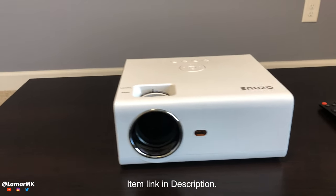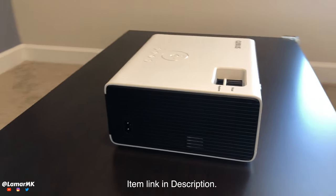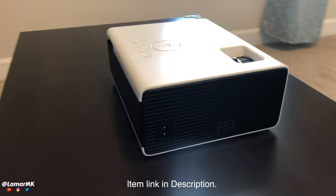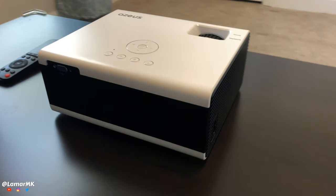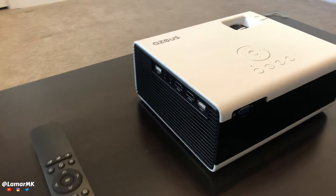Now let's take a walk-around look at this. According to ASUS, the LED lamp life is around 50,000 hours. Real nice lightweight design.